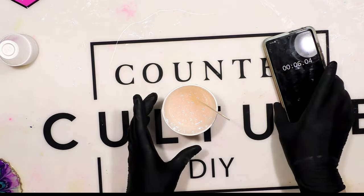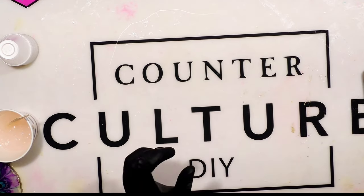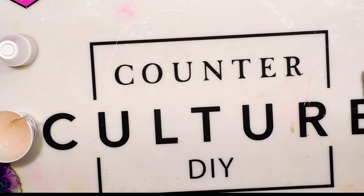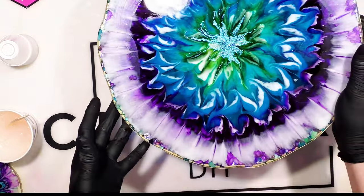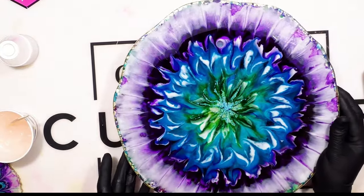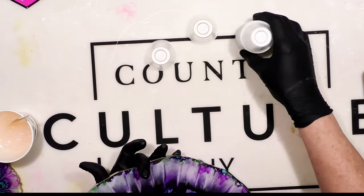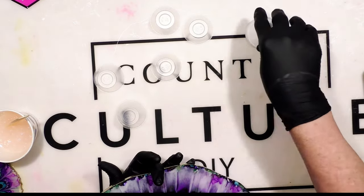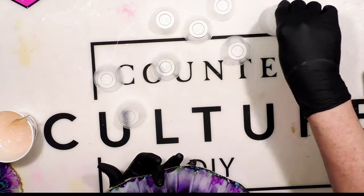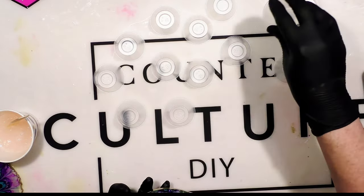I'm taking my mask off just to talk to you — I always wear a mask with fast set. There are micro bubbles, it has an odor, and you need to always be safe. This is the bottom side of my piece, but I want to really support it, because I had one situation where the heat made the piece buckle a little bit, and it was kind of a hot mess.